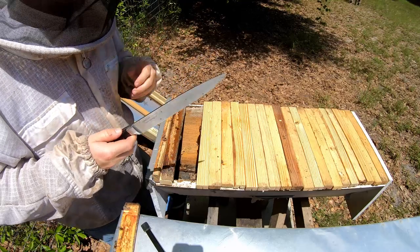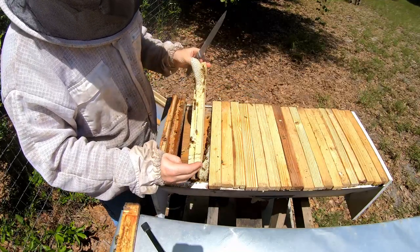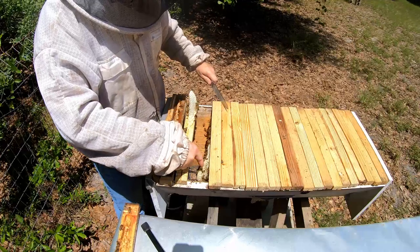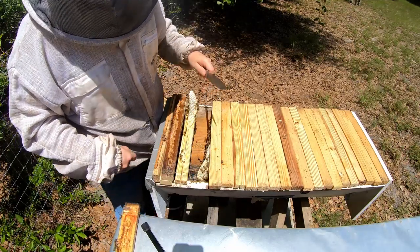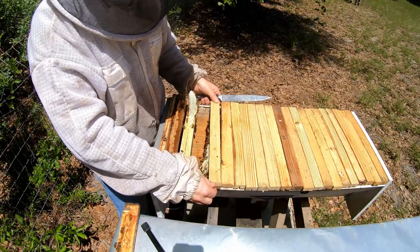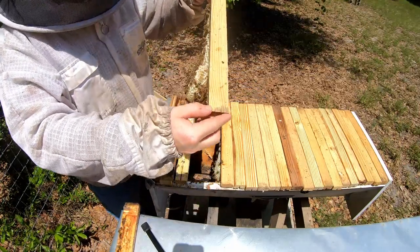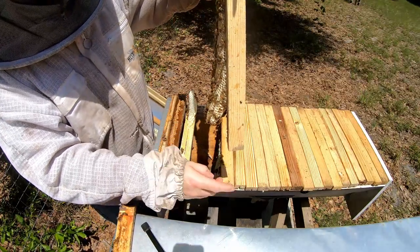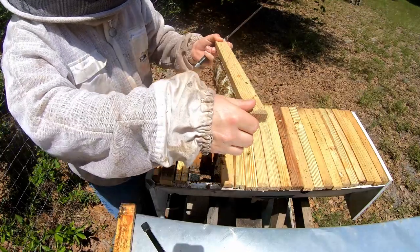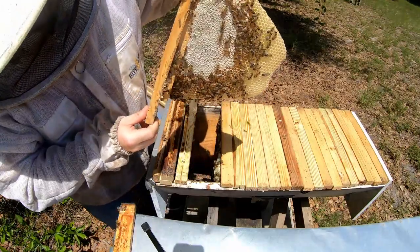Another issue I want to show is cross-combing. Basically what happens is the bees start building fat comb — especially toward the back where there's honey, since honey comb is always a bit fatter — and they attach it to the next bar. This can get really out of hand. A lot of people talk about cross-combing as a big issue with top bars, but to me it's really not that much of an issue. You can see this one is just a little bit cross-combed right now.